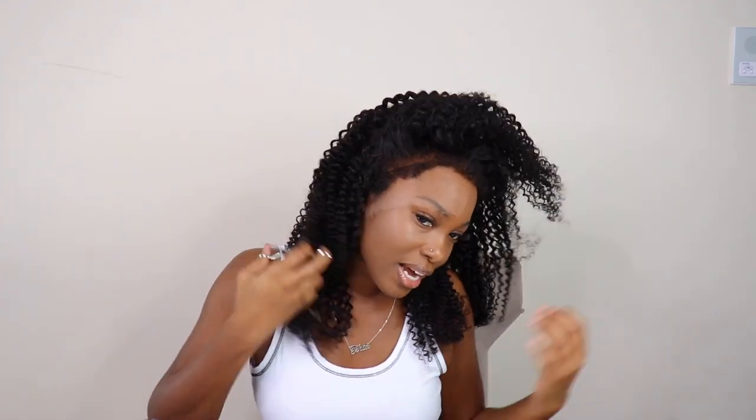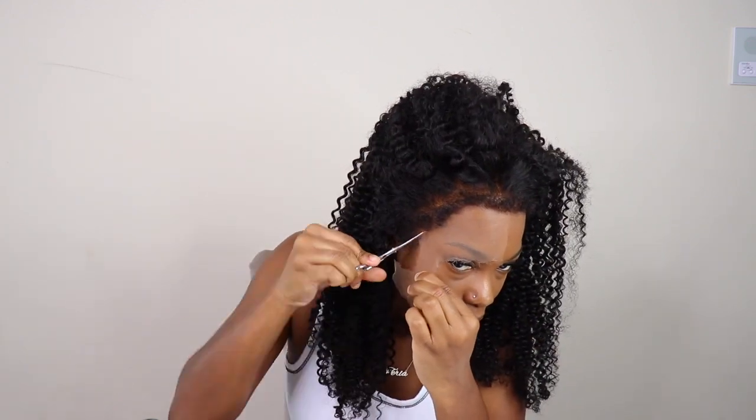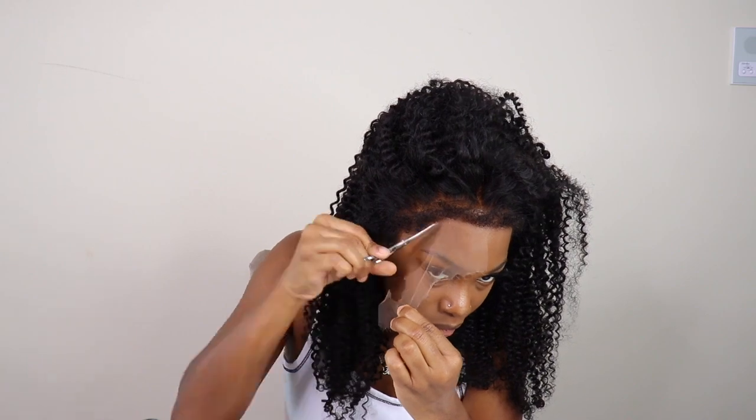I'm gonna do the exact same thing on this side. Do y'all see how thin this lace is? I'm gonna go ahead and wet this wig just because I want to kind of break up the curls a little bit, so I'm gonna wet it and see what it gives me.